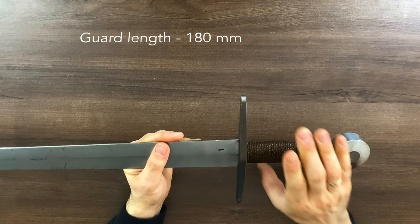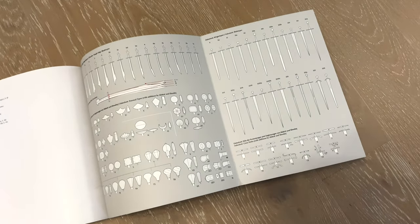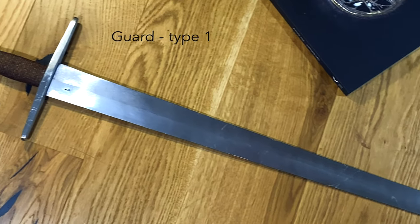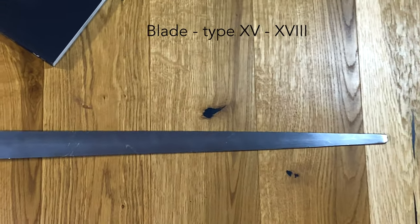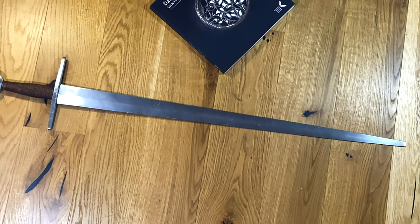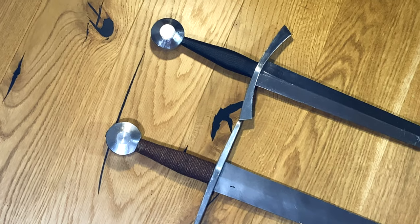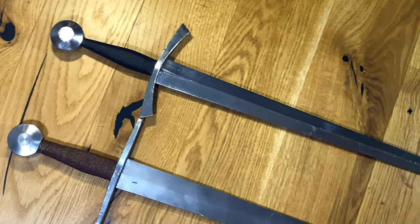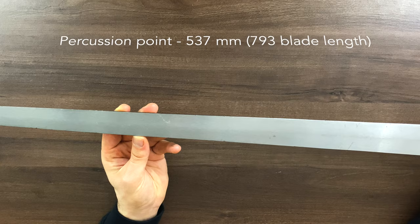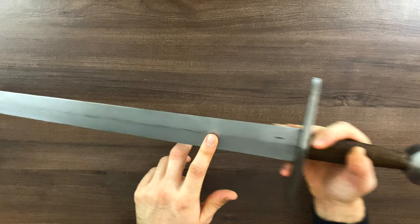The guard is a decent size and looks proportional to the overall sword. For those of you who know about Oakeshott classification, the pommel is type I with a bit of K in it, the guard is pretty much type 1, and the blade is something between type 15 and type 18, as far as one can classify a blunt anyway. Comparing the Black Fencer Scout to the Regenyei i33, which is much more of a type 15, you can definitely see the Scout is wider and the percussion is further away from the handle, almost exactly at two-thirds of the blade. The Scout is actually wider all the way starting from the base.